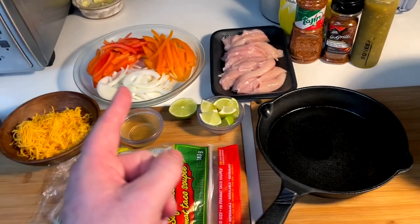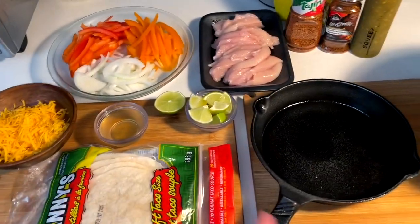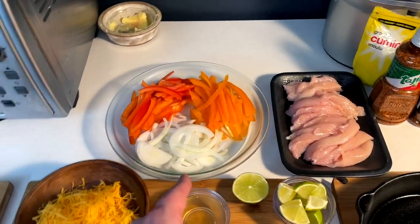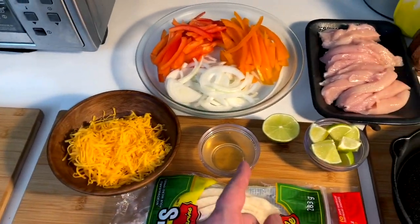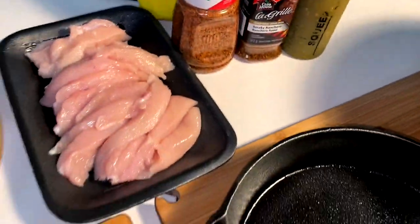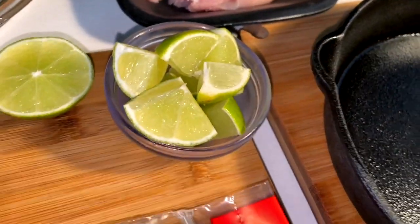Everything laid out here for sizzling skillet fajitas. We've got the seasoned skillet, mix and boil, some pre-done chicken, pre-sliced peppers and onions, cheese, a little bit of pickling brine for the skillet later when it's piping hot, tortillas, some seasonings for the chicken, a little tomatillo sauce, and of course some lime wedges for a squeeze.